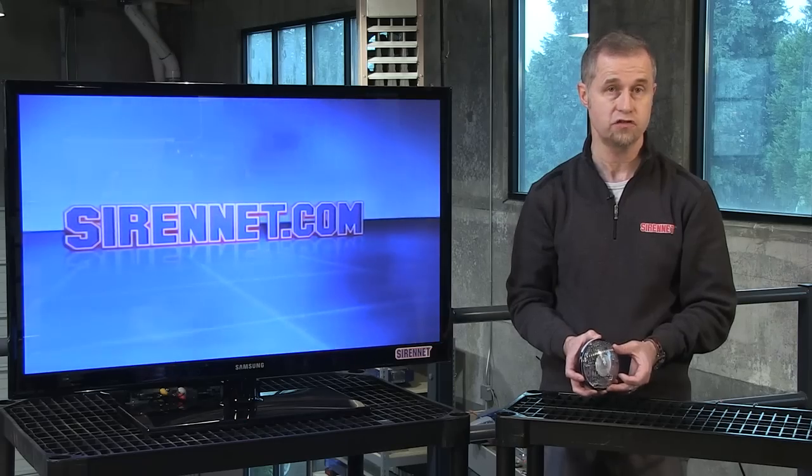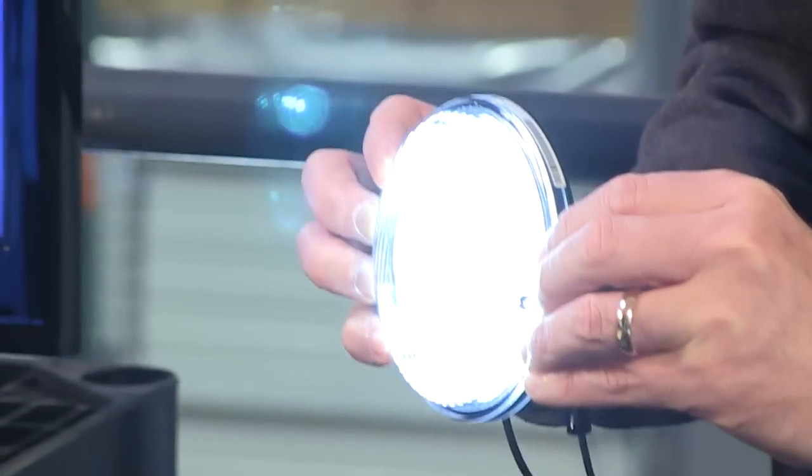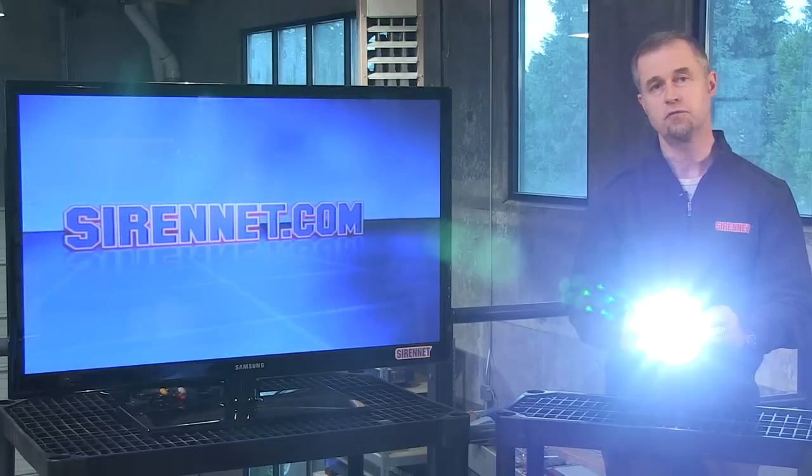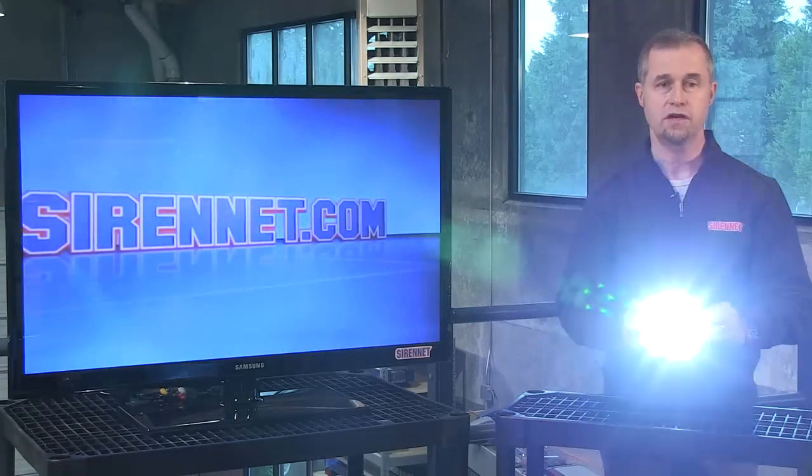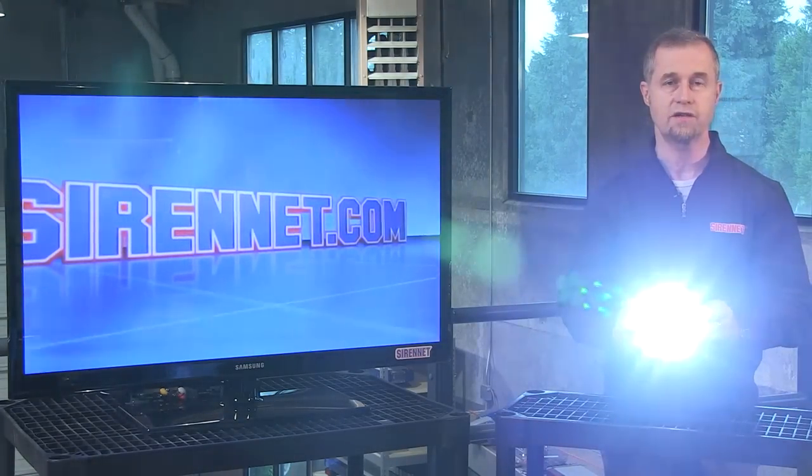This is actually a flood version. Let me go ahead and turn it on. And as you can clearly see here, it is definitely nice and bright from a flood perspective. You've got pretty good off-axis there as I move it around.